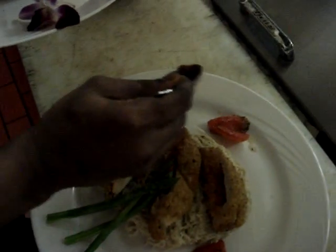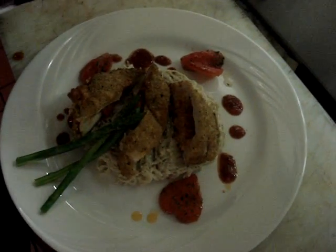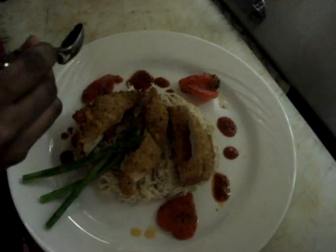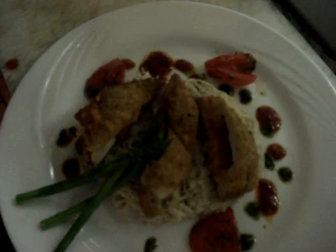Then I have some tomato vinaigrette whip, which I'm going to just drizzle around. Some pesto — pesto is basil, pine nuts, spinach, olive oil, and parmesan cheese.